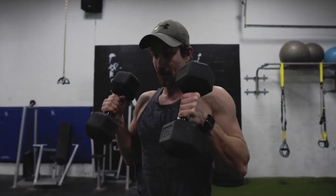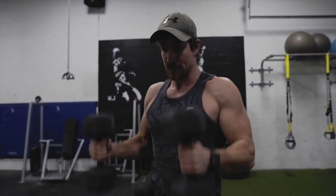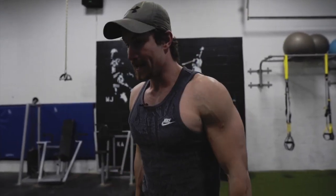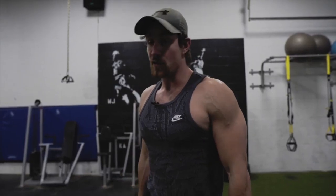Moving into exercise number two. So that was A1, here's A2. We're just gonna do regular hammer curls. We're gonna be going for 12 to 15 reps, arms nice and tight. It's gonna target the forearms nicely. Keep your arms tight to your side and slow down the movement.